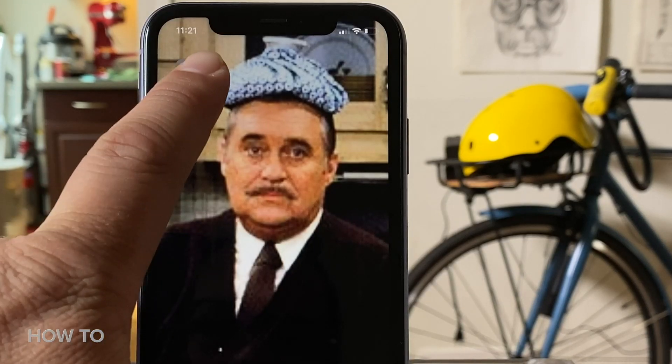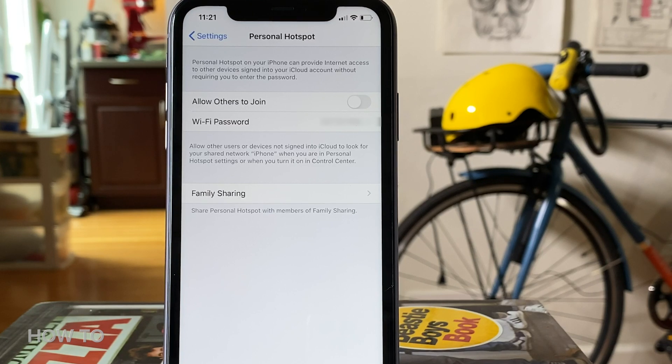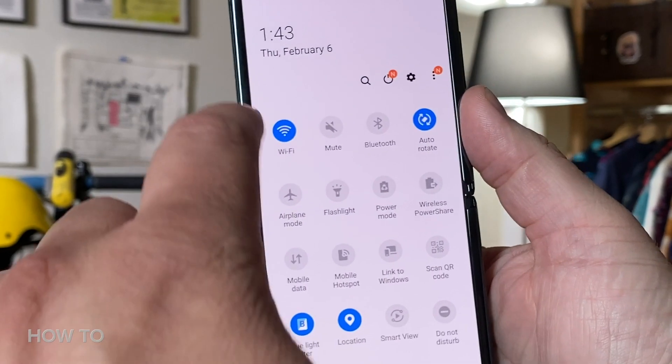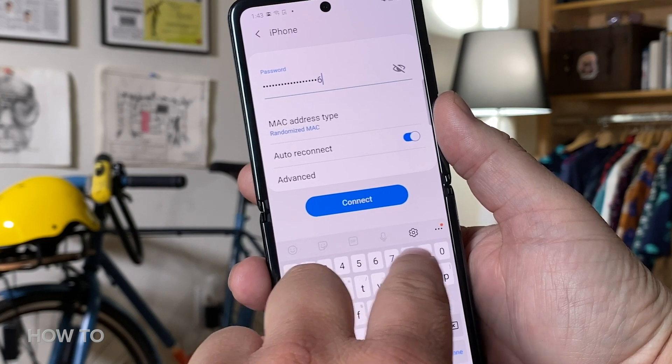To add a device onto your hotspot over Wi-Fi, go back into Settings and open up the Personal Hotspot page. You're going to want to leave this page up until the connection is made. Then, from the device that wants to join your hotspot, open the Wi-Fi settings, look for your iPhone's name, tap on it, and if you're asked, enter the password. That's it.